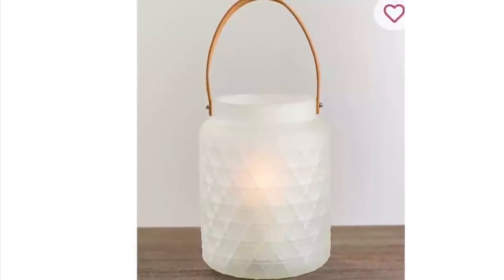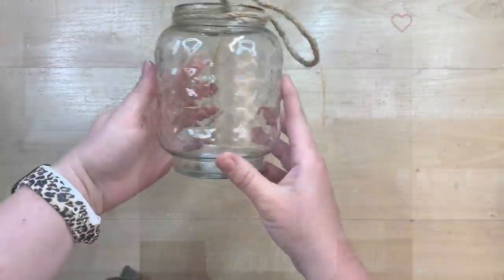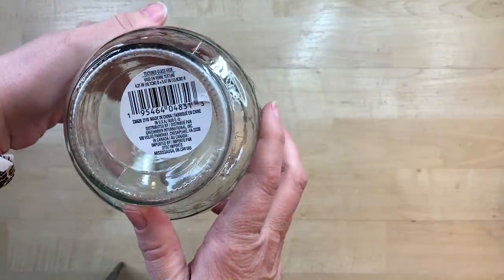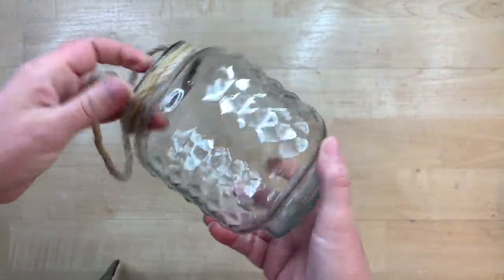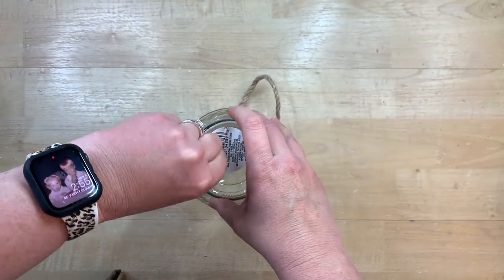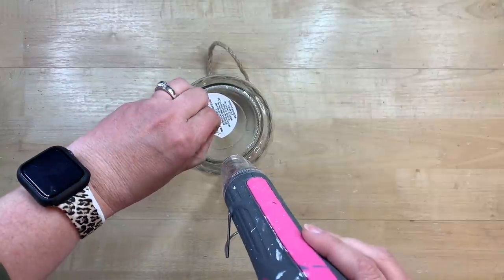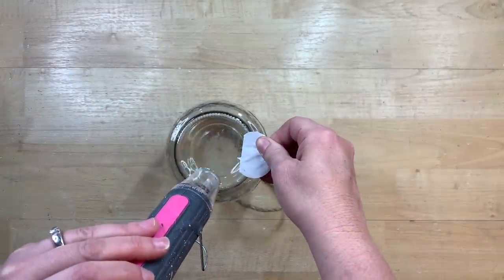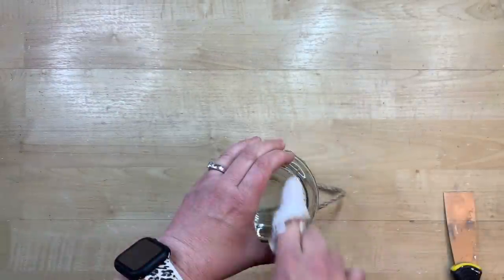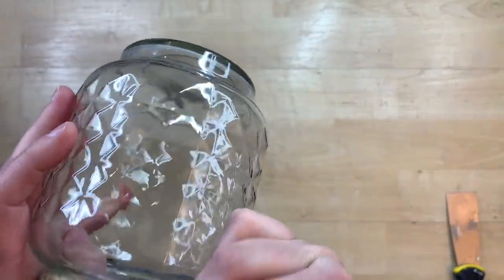I love the look of this little frosted glass lantern from Kirkland's and thought I could easily recreate something similar with this little glass jar that I found at Dollar Tree. It has a little twine around the top, so I'm going to leave that. I'm just using my heat tool to remove the sticker from the bottom and then wipe it off and get it cleaned up.